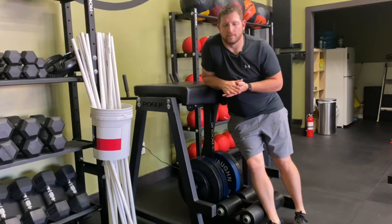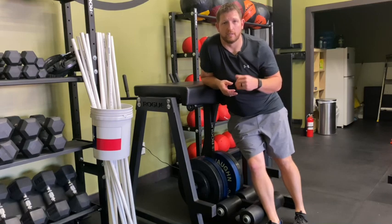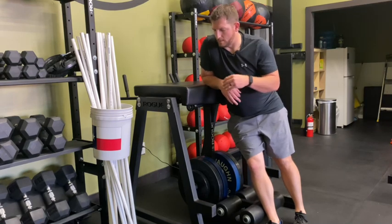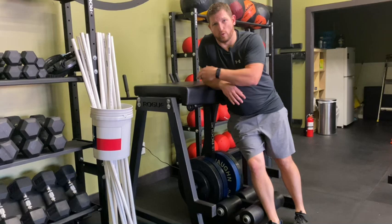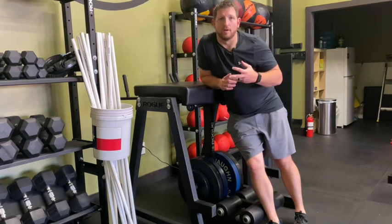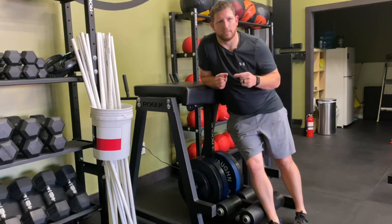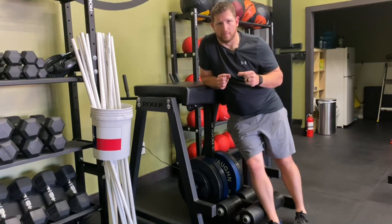Hey everybody, this is Dr. Nathan over at Body Balance Physical Therapy. I just want to hop on and show you guys one of my favorite exercises, which is called the reverse hyperextension exercise. Sometimes they have very specified equipment for this, but I'm a big believer you can do this on a chair, on your countertop at home, wherever. There are a lot of videos on it — I just want to talk about a couple of different nuances I really want people to think about.